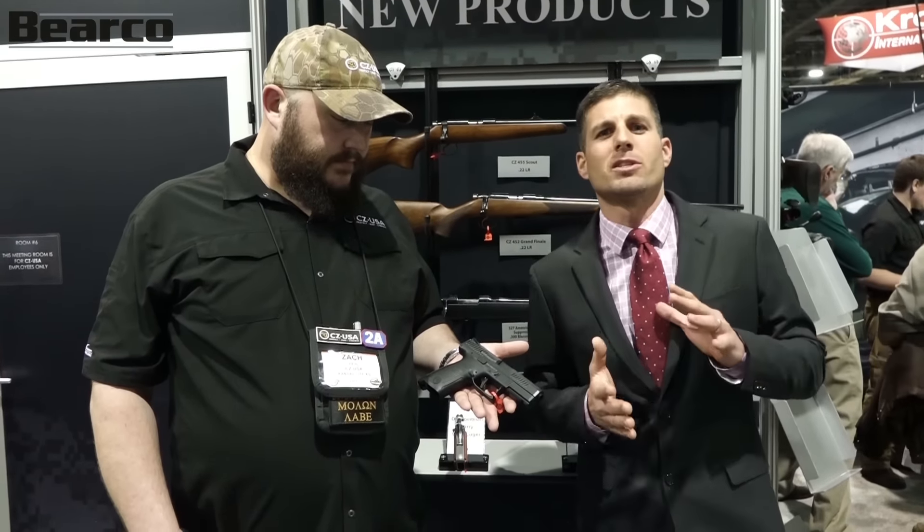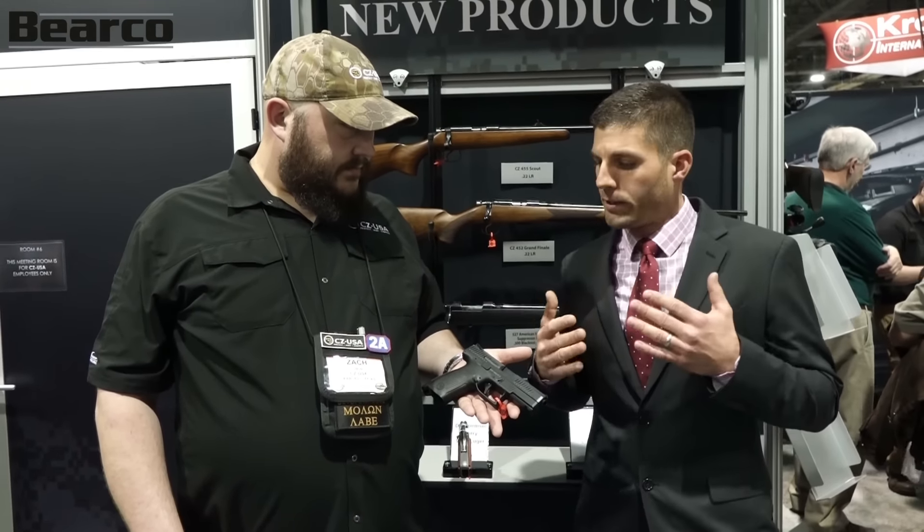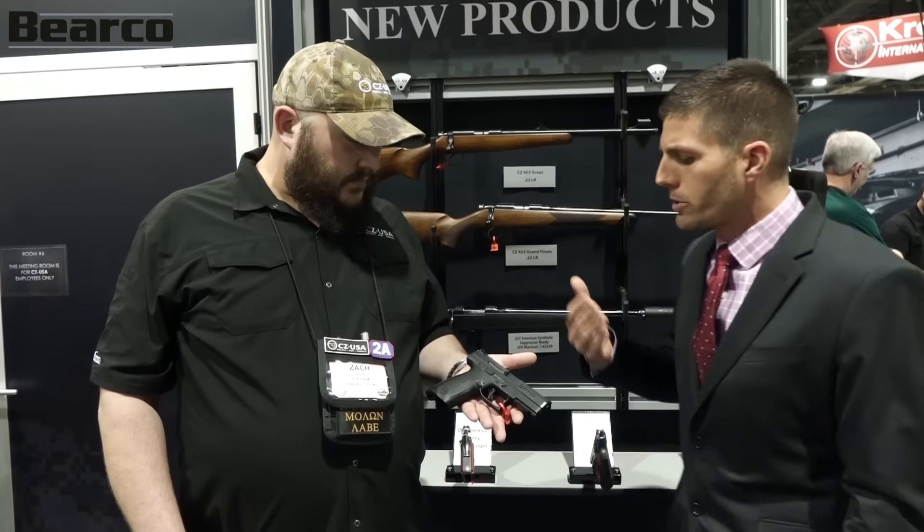Apparently CZ has really been paying attention to the other manufacturers and looking at the modifications, looking and seeing the changes that people like to make on guns, and then coming back and creating a striker-fired gun that kind of fits all of that. So Zach, why don't you tell us a little bit about that?